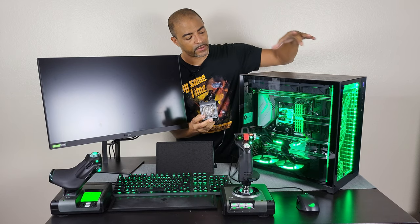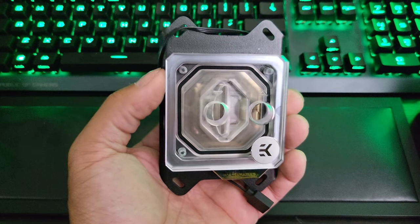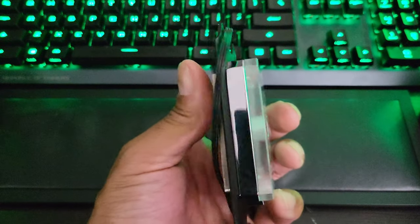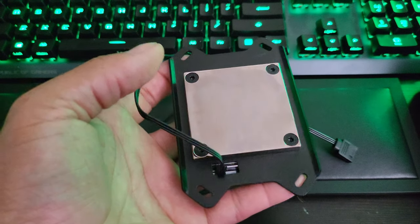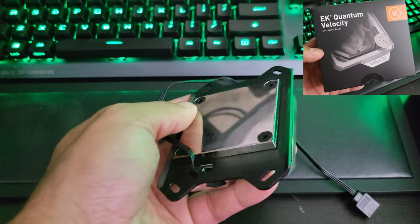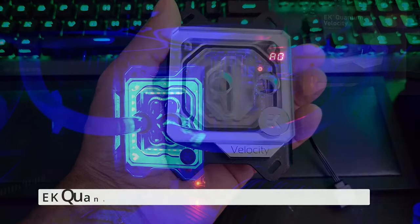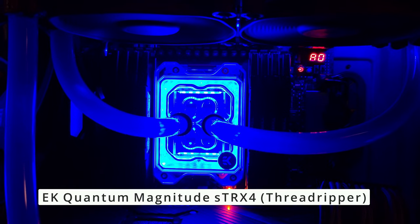This is the CPU water block. A lot of PC systems like this will have the CPU water block as the focus for the look but also the performance. Not all CPU water blocks are created equal — there are some very low-end ones and some very high-end ones. The temperature differences are just like low-end vs. high-end air coolers. This one is the EK Velocity CPU water block, and you can get them specifically for Intel, AMD, or Threadripper systems.